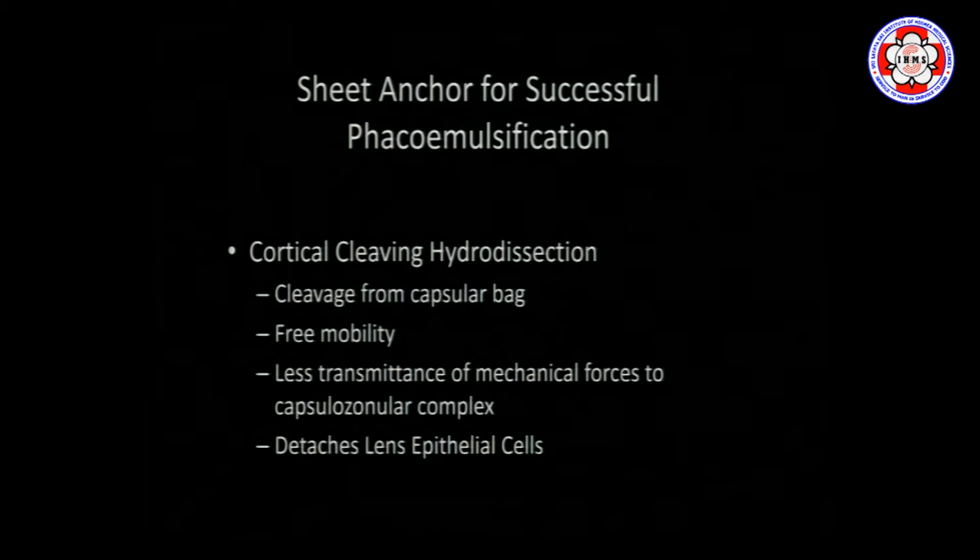There are two ways of hydrodissecting: hydrodissection and hydrodelineation. Delineation is basically to delineate the nucleus out of the epinucleus area. We don't tend to delineate in our clinic because we do cortical cleavage hydrodissection, the purpose of which is to cleave or form a cleavage plane between the capsular bag and the nuclear material — nucleus and epinucleus — principally for free mobility of the lens inside the capsular bag, which translates to lesser transmission of dragging and shearing forces when rotating the nucleus. As a side effect, it can also help detach epithelial cells and sometimes prevent long-term PCO development.